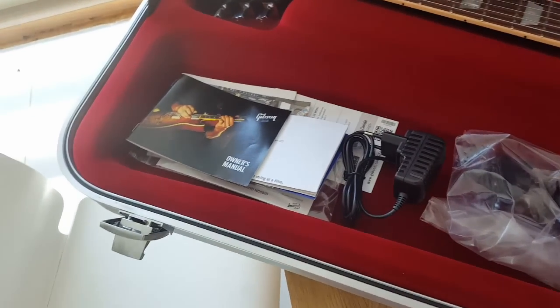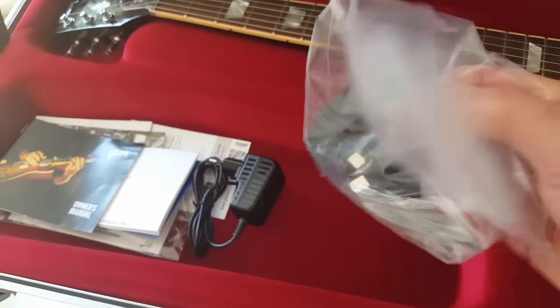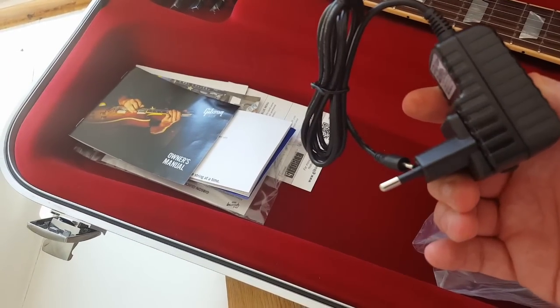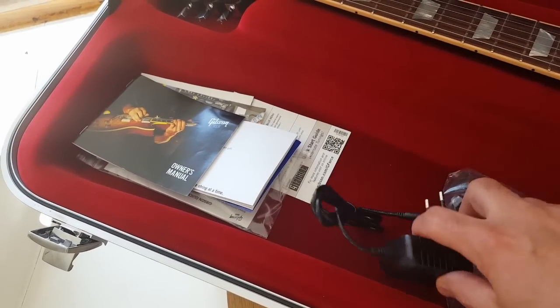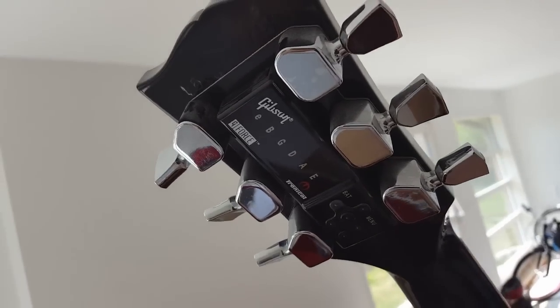It comes with different plugs for various countries for the adapter, which you use to charge the battery that comes with the G-Force automatic tuning system.